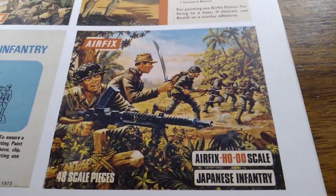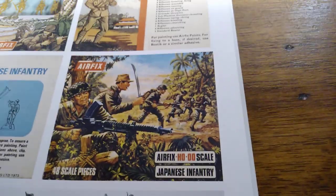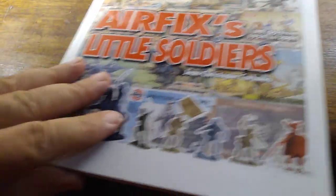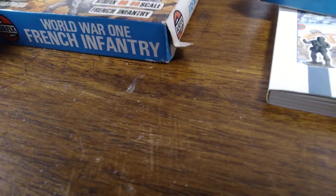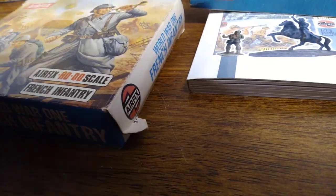My old tripod got smashed and now I have this really funky-looking one that doesn't work very well. But I want to show you some of the figures, because last time I showed my Airfix sets I didn't show any figures — I just kept them in the box. These figures of the World War One French are very well done; it's some of their better figures. When they first came out and were reviewed by model magazines, they said these were a hit and that Airfix did a good job.